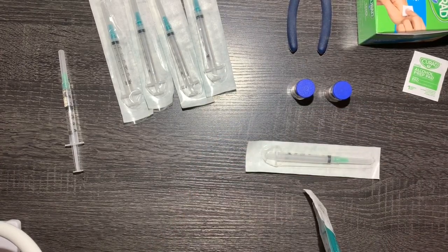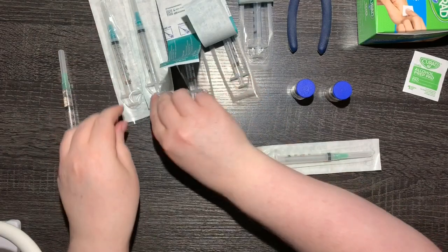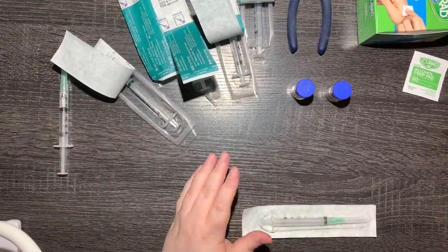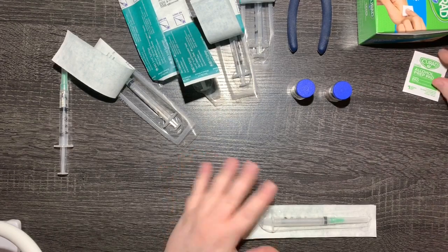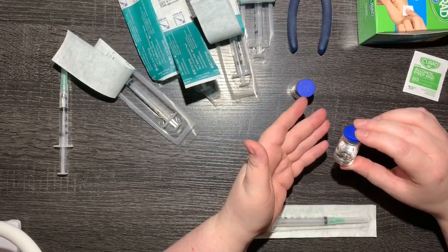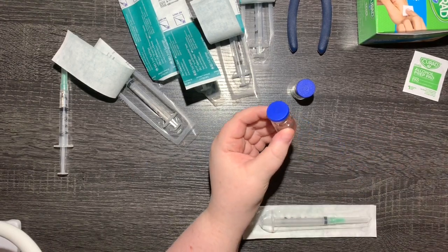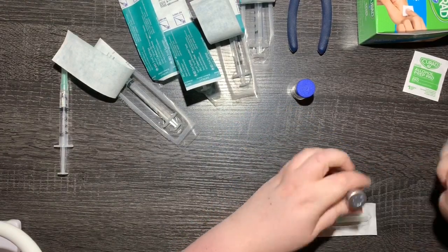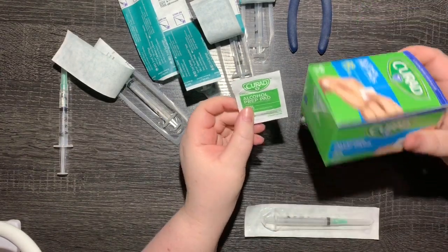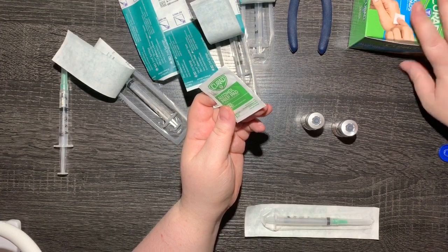I prep the 23 gauge needles by getting them ready to go so I can pull them out quickly. I also clean the tops of the vials before I use them. These vials just came out of the fridge — I keep them in the fridge until I'm going to use them. Once I pre-fill them, I leave them in a completely enclosed drawer so that light can't get to them, because my understanding is this stuff is sensitive to light. I pop the lids and use alcohol prep pads — I got these at Costco, a four pack of a hundred each.